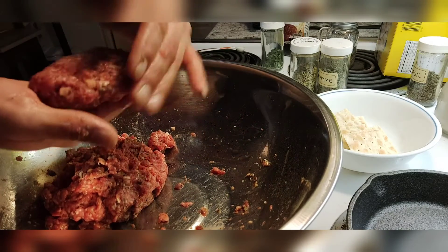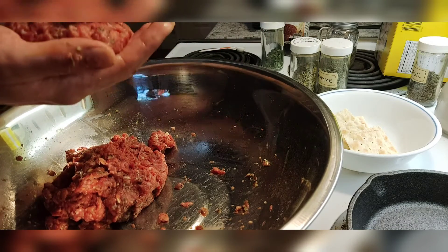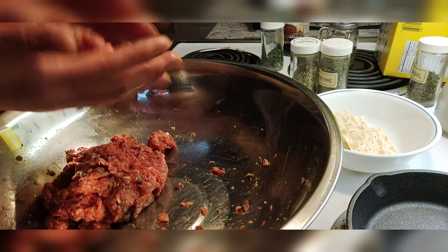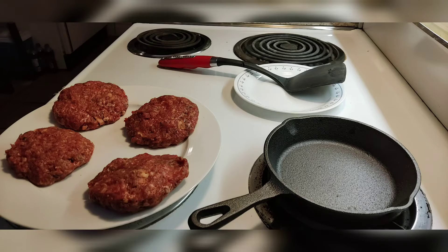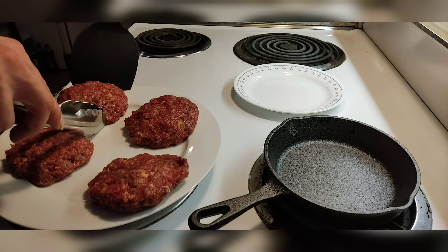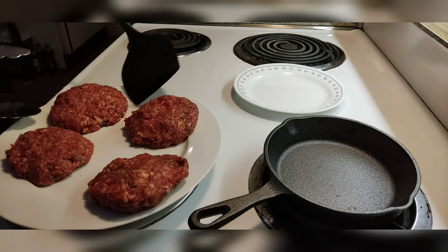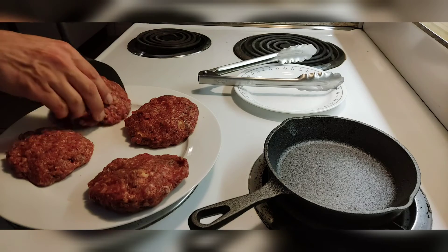I want to make patties that will match the bun, and usually you can get three or four patties out of this, depending on how big or small you want them. I've opted to pan-fry them today. You can grill them on the barbecue, on your George Foreman, in the oven, or in a pan-skillet just as well.